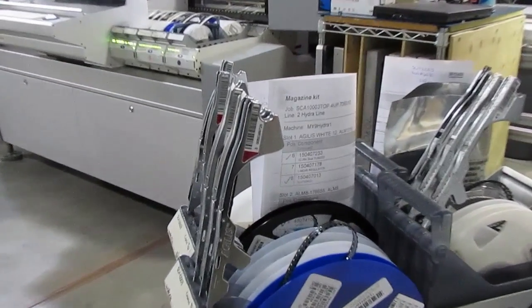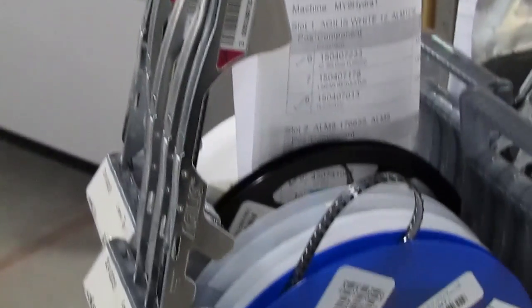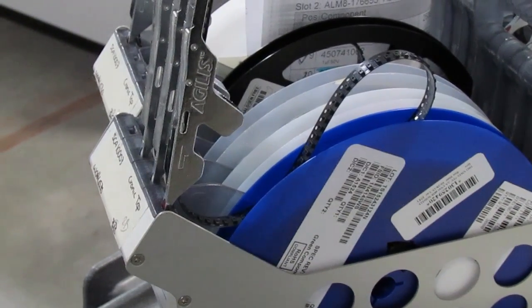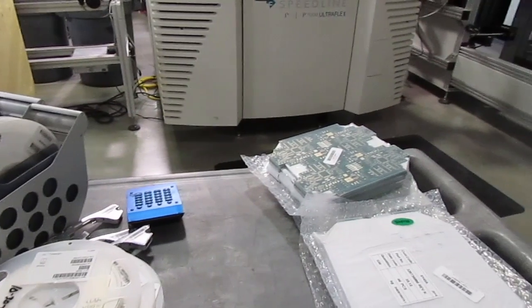Every feeder has a barcode, which we associate to the barcode on the reel when it's loaded. This gives us really powerful capabilities for part traceability. We can store the manufacturer and date code of every part on every SMT assembly we produce, either by batch or by individual board.